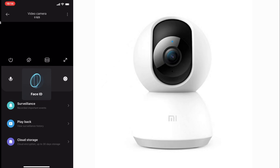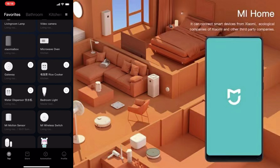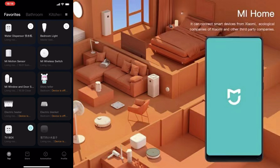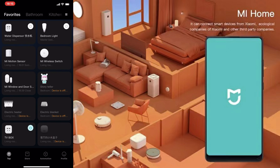This is the smart light. I also have the Xiaomi AI box, the gateway, a rice cooker, and these are smart plugs from Xiaomi. I use a light bulb in my bedroom. These are motion sensors, a switch, window and door sensors, and a storyteller for my son. I'll be explaining each one in depth — how to set them up and how to set scenes in the Xiaomi Home app. I also have an electric heater and electric blanket, but those are currently offline because the storyteller powers them off.